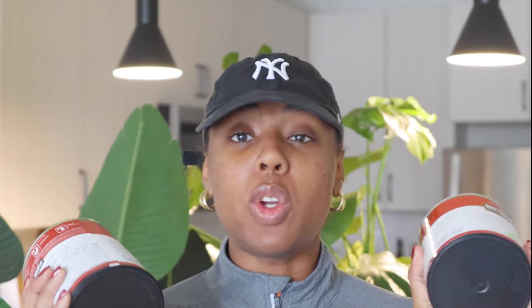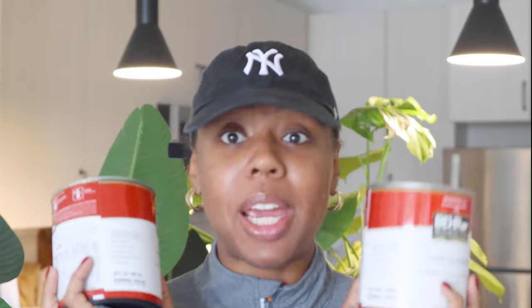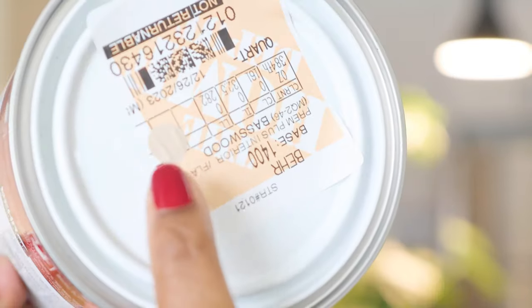So let's get into it. These are the things you're going to need. First, you'll need your paint — I got one quart of each. It's not a lot of paint, but when I did my bedroom I had a lot left over. I only did one coat, which was great for my wall. I got flat paint, the most basic kind — it's low odor. I'll show you the colors: one base color and then a slightly darker brown tone. You'll also need two stirrers. For reference, I'll show the color codes that I used.